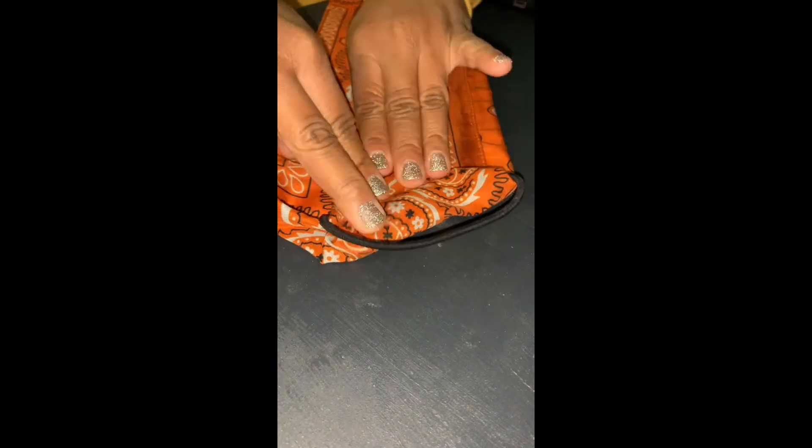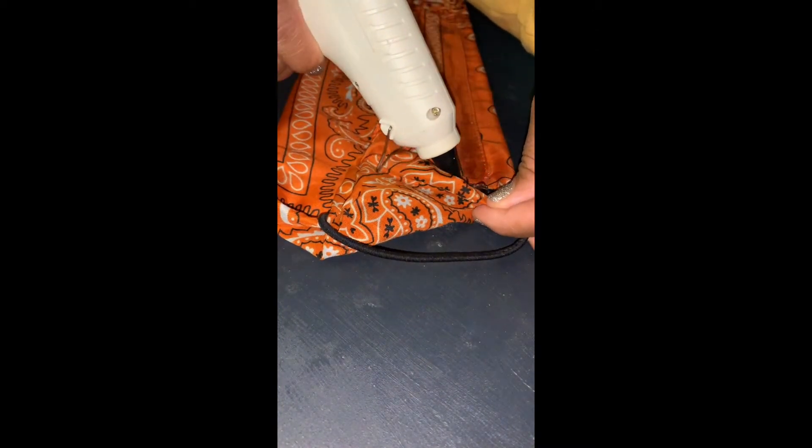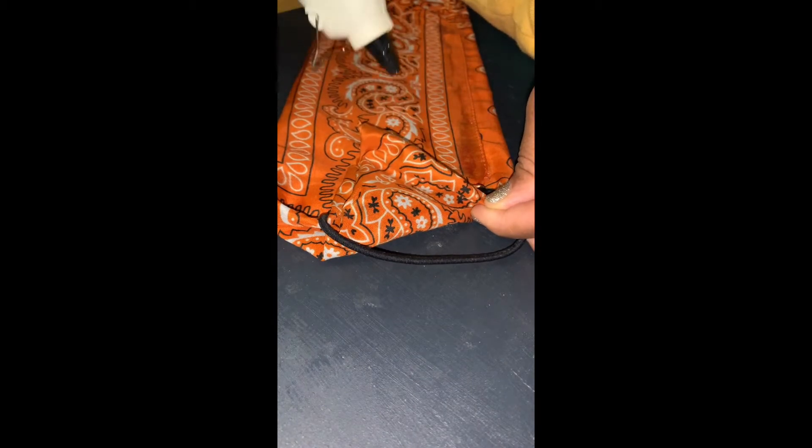To apply your hair ties, you're going to slide the sides of the bandana through the hair tie and hot glue accordingly. Make sure that you add hot glue to the hair tie so that it stays secure.